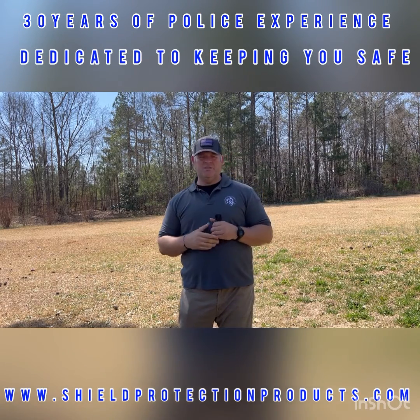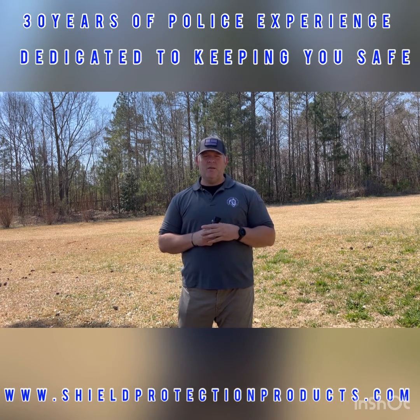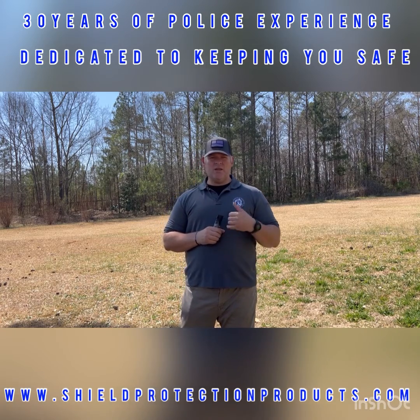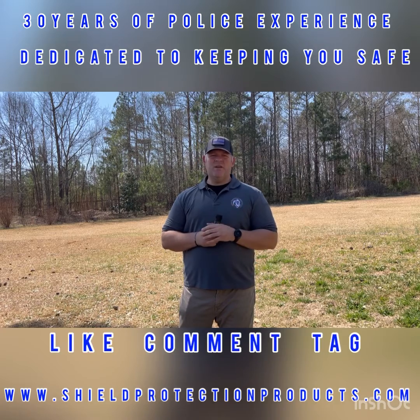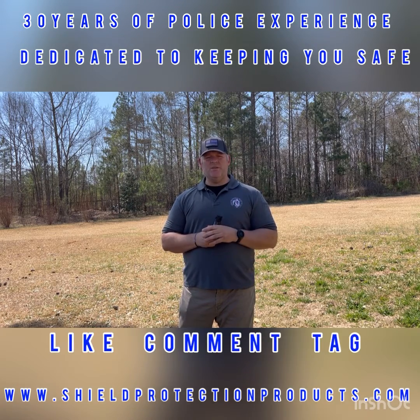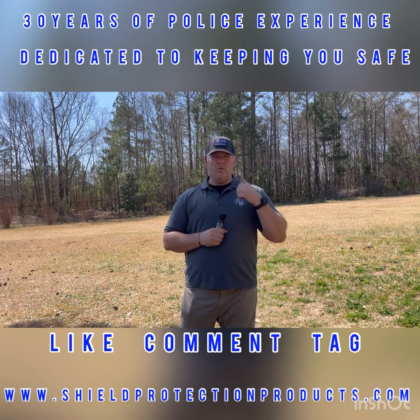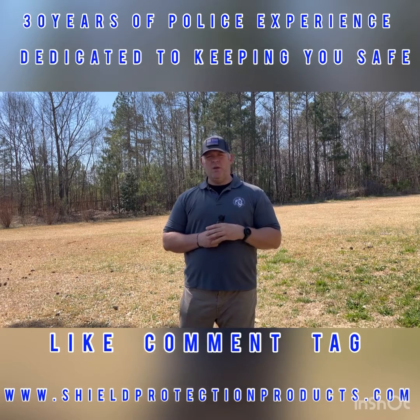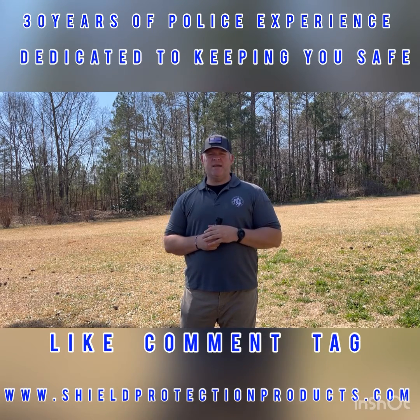Just a tip from us at Shear Protection Products. If you know someone that carries pepper spray, please pass this video on to them. If you know someone that could use pepper spray or is thinking of purchasing, pass this video on — this is important knowledge. And as always, if you purchase a product with us, we include a training video that goes a lot more in depth and gives you more good knowledge and tips like this with every purchase. Thanks guys, stay safe.